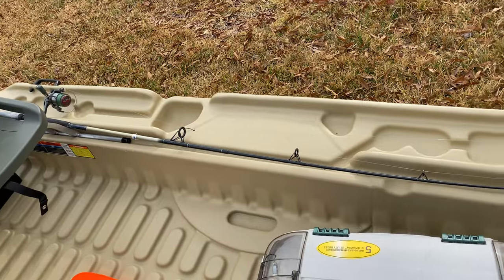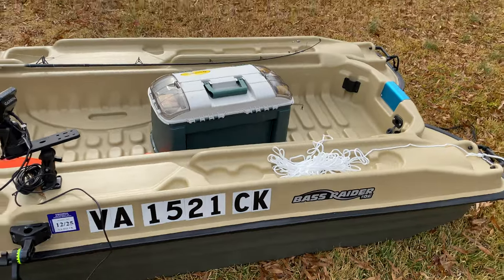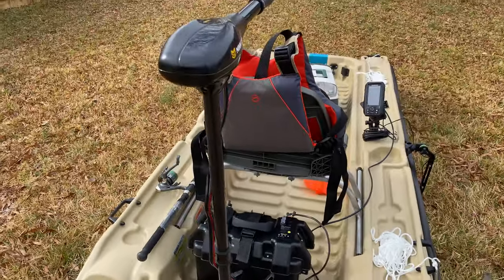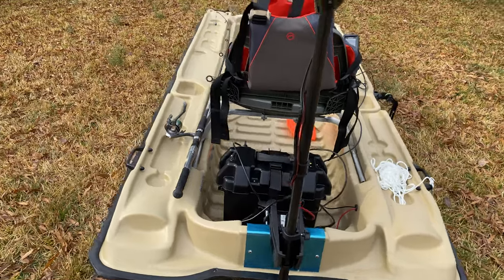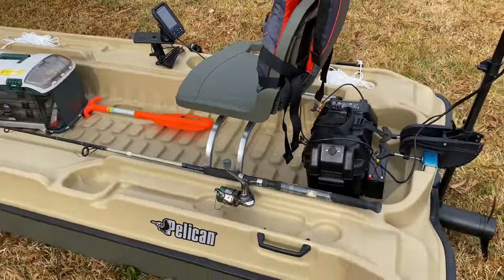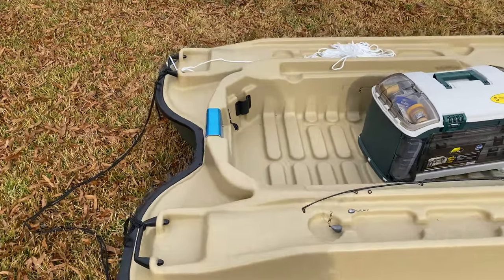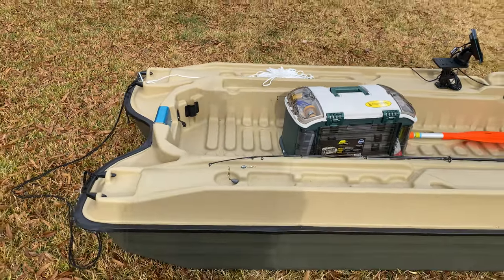Working around, I just have one fishing reel right here for right now, just to show you how I would have everything set up. I haven't put it on the water yet — the goal is to put it on the water soon. Come around the back, you can see how it is, and then come around the other side to see how it looks from this side.